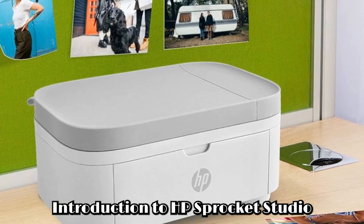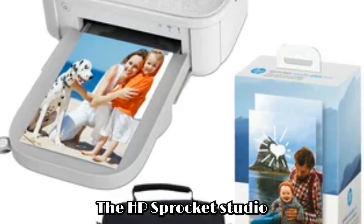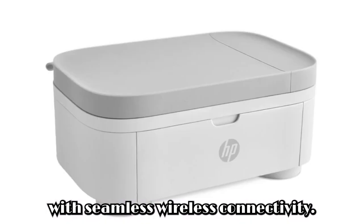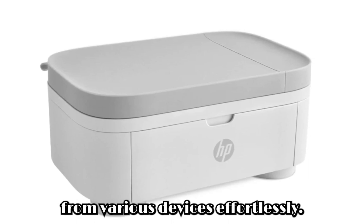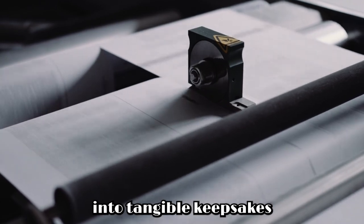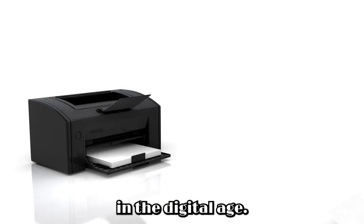Introduction to HP Sprocket Studio Plus Wi-Fi printer. Capturing and sharing memories on the go is essential. The HP Sprocket Studio Plus Wi-Fi printer blends portability with advanced technology. With seamless wireless connectivity, this compact printer allows users to print photos and documents from various devices effortlessly. Let's delve deeper into its features and functionalities to understand how it revolutionizes the way we capture and preserve memories in the digital age.